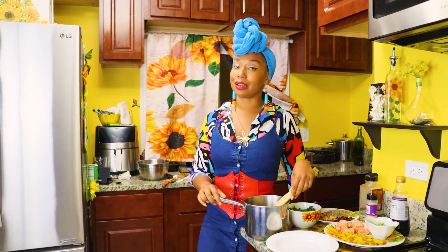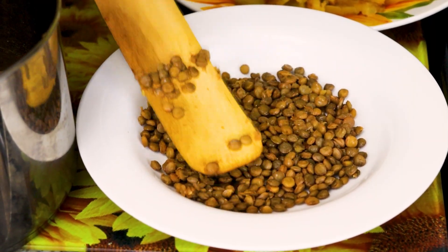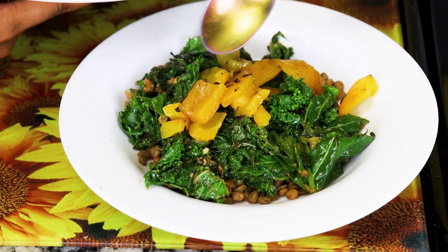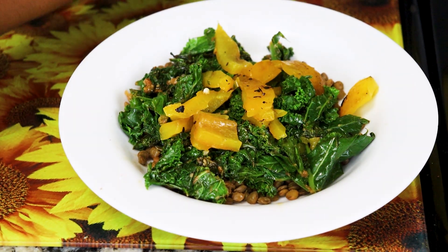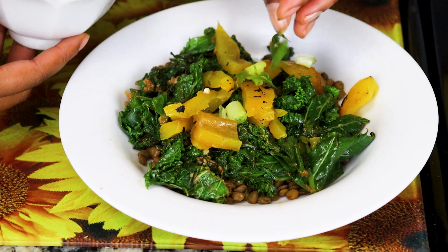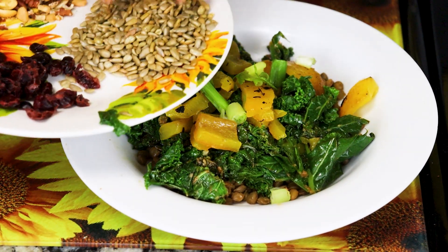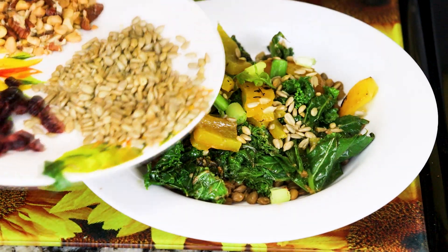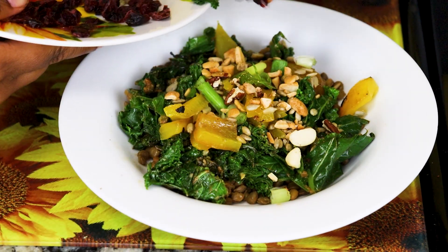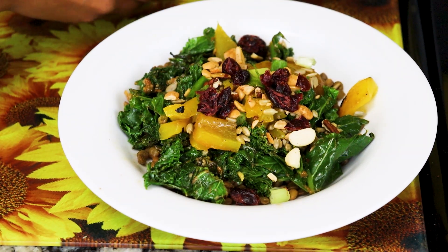Let's grab a bowl and start plating our salmon bowl. We're going to start with a generous scoop of lentils, then we're going to add our peppers. Look at that beautiful color variety! Then we'll finish with the rest of our toppings. We're going to add some green onion, sunflower seeds for some crunch, an assortment of crushed nuts, dried cranberries for a little sweetness, and then last but not least, we're going to add our pieces of salmon.